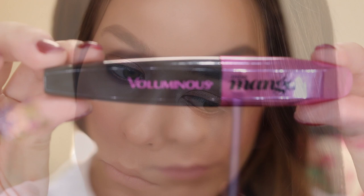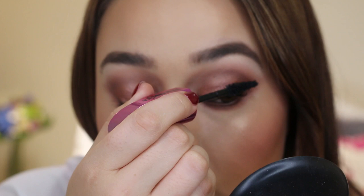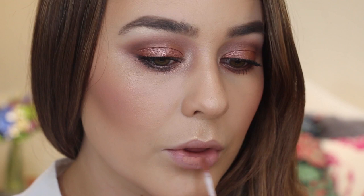Another new product I've been wanting to try for quite some time is the L'Oreal Miss Manga Voluminous Mascara — this one is just awesome. I've really been enjoying it; it's quite lengthening and thickening at the same time, and it has just launched in New Zealand.